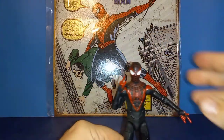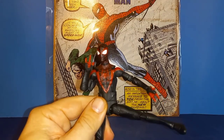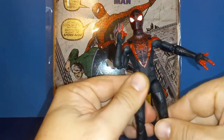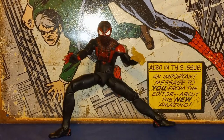So yeah, a lot of great posability on this guy for a Spider-Man figure — almost nailed the whole thing. I did get it to go a little more than I originally thought, so I'm really happy with the articulation. He can do almost everything a spider can.